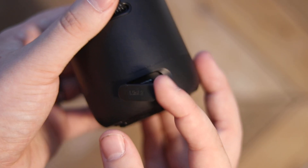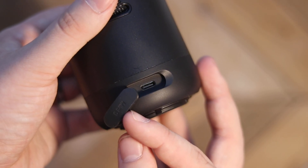Behind the Mini 3 you'll find a little rubber flap hiding the USB-C port to charge. From what I understand, this only takes in five watts max, so make sure you charge this before you plan on using it if that's possible.